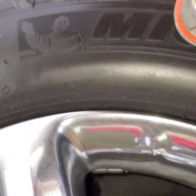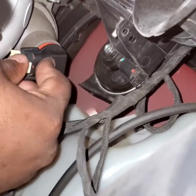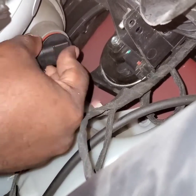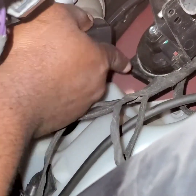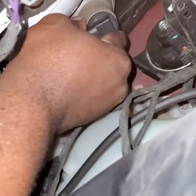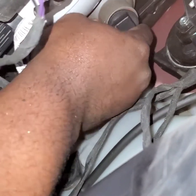Now you plug it back in — it's pretty much the reverse. Turn it, that makes it flush in there. There you go, nice and tight. And you repeat the same cycle on the other side — screw these back in and that's it.